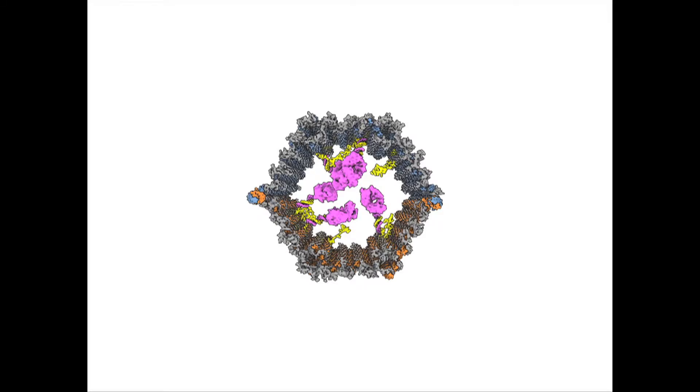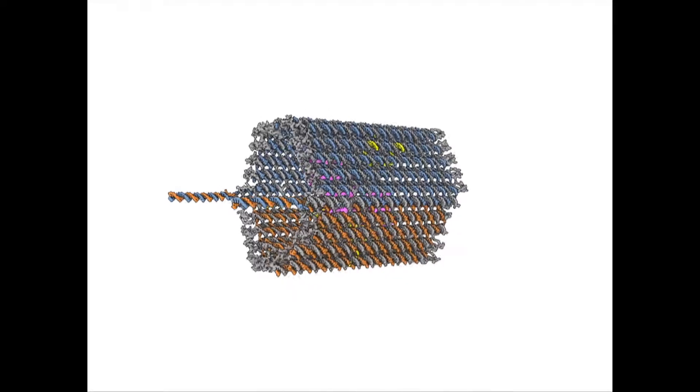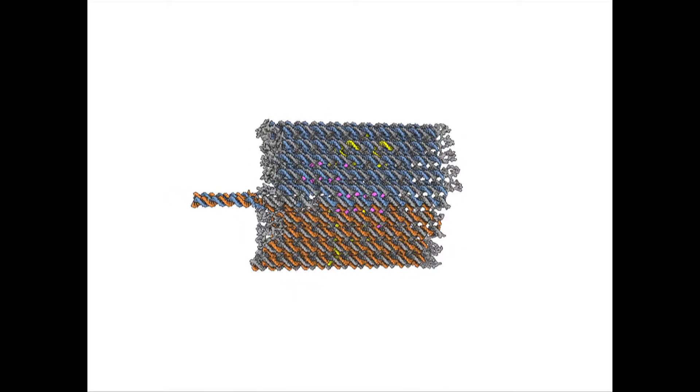The nanorobot we designed actually looks like an open-ended barrel or a clamshell that has two halves. The two halves are linked together by flexible DNA hinges, and the entire structure is held shut by latches or locks that are actually DNA double helices.